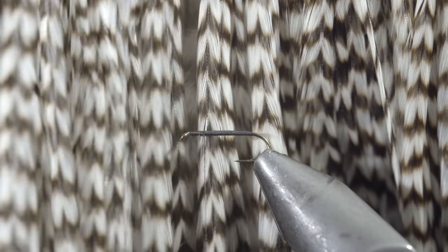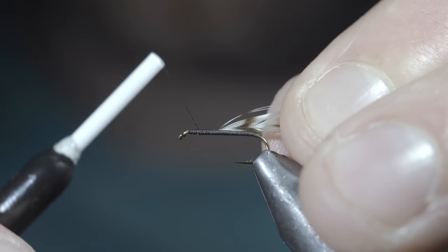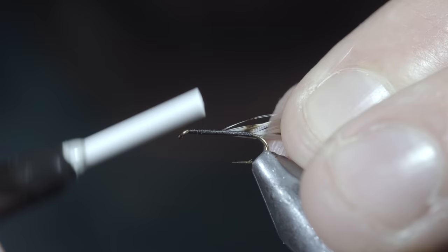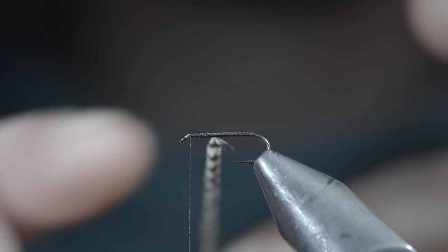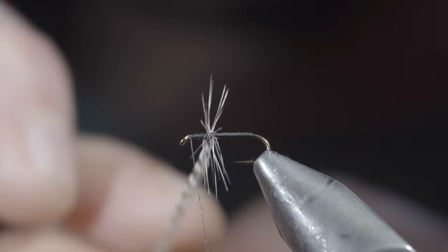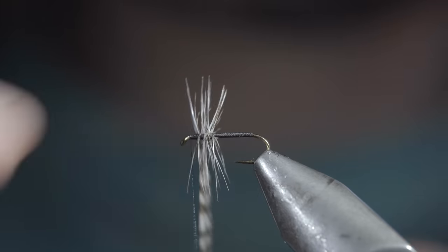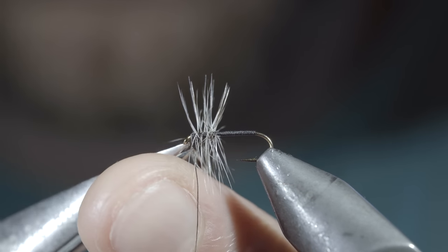Once we reach the head of the fly, we'll reverse our thread slightly and grab some grizzly saddle hackle. Select a single feather, measured to the size of your hook, strip a few fibers free, and use this to secure it to your hook shank. Bring your thread back up to the hook eye and begin to hackle your feather forward until you reach your thread — typically about two to three turns. Secure with your thread and snip the excess free.